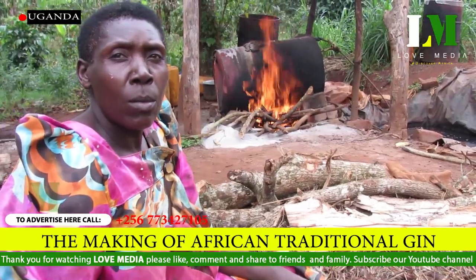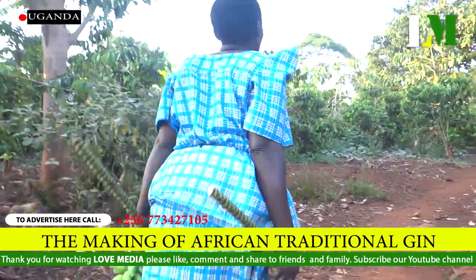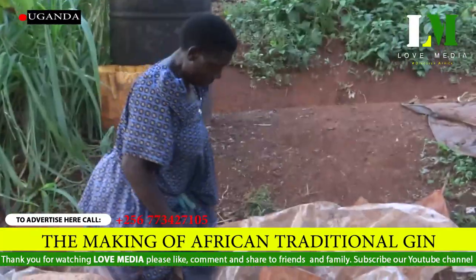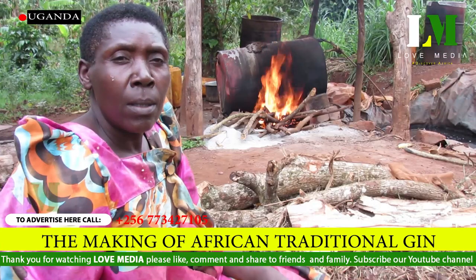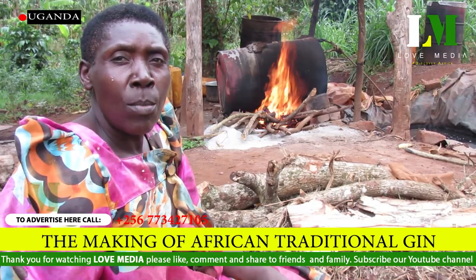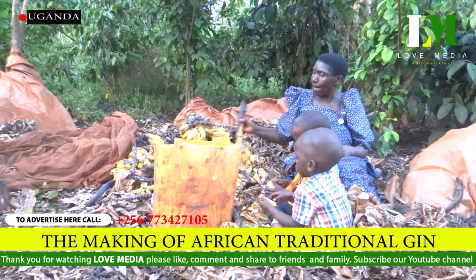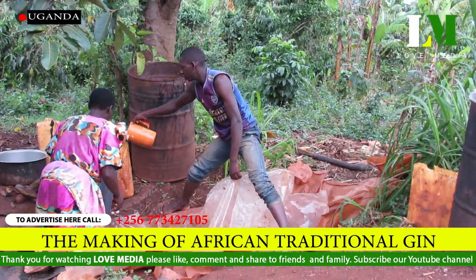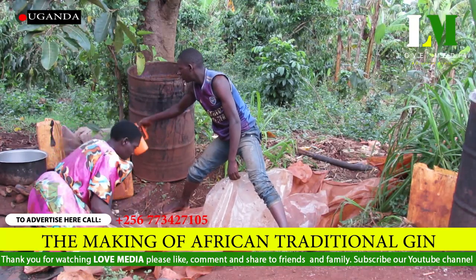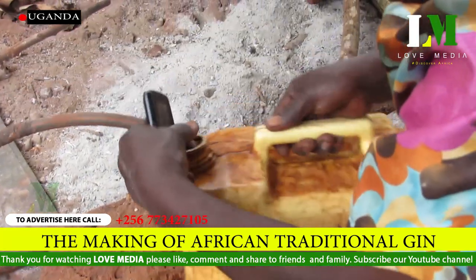Brewing local spirit — the local world, well-known — is a process that takes and consumes more than 10 days. We are bringing you the process and know-how. This procedure, under the segments of Love Media, is here to give you the true primary evidence on how this is done. Discover Africa by subscribing to Love Media.